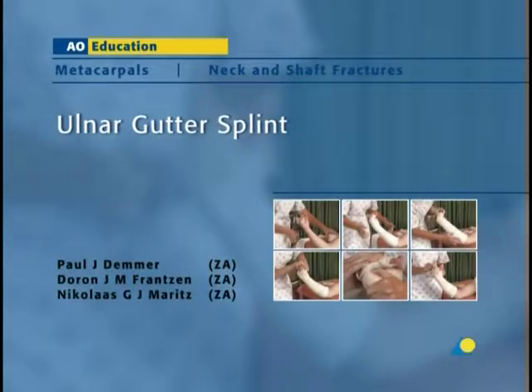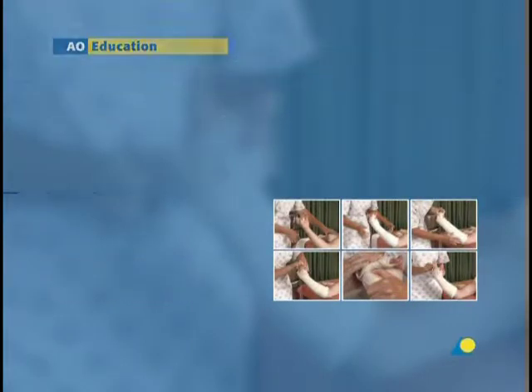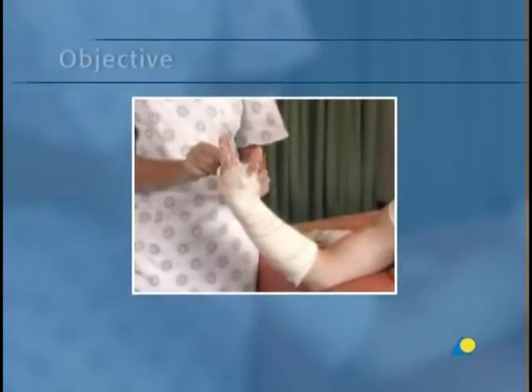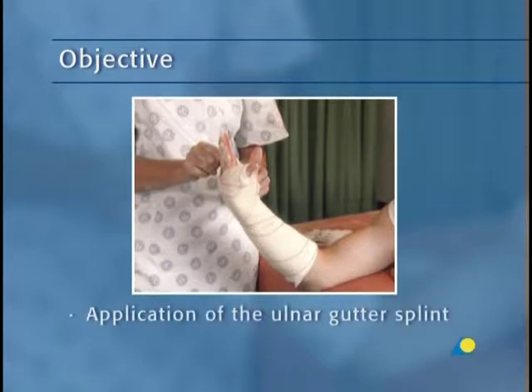The ulnar gutter splint is used to immobilize the metacarpals on the ulnar side of the hand. In this presentation, the application of the ulnar gutter splint will be demonstrated. The objective of the exercise is to show the application of the ulnar gutter splint, a plaster splint that will immobilize the metacarpals on the ulnar side of the hand.